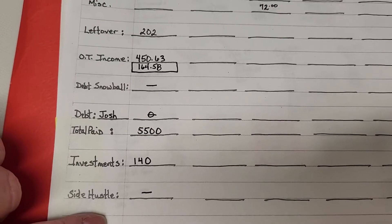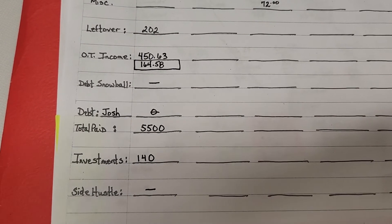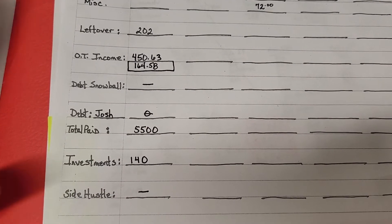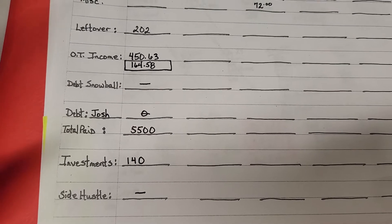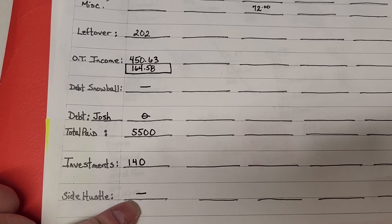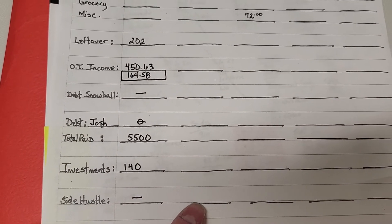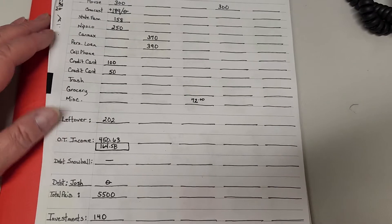My side hustle is not finished. They're doing a challenge where if you do three surveys for five days they'll give you an extra five bucks. We're in a seven-day challenge for five bucks this week. I won't know until next week what my side hustle money is going to be, but there's my sheet so far.